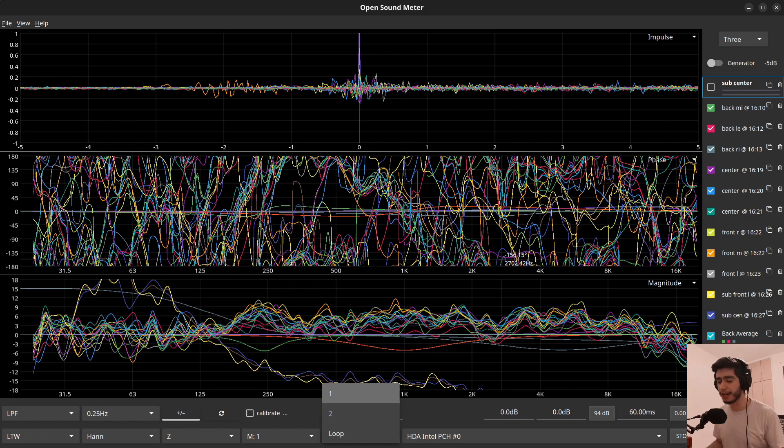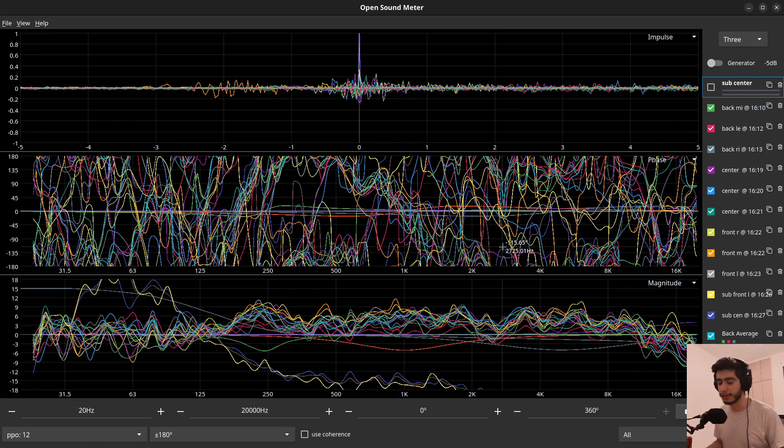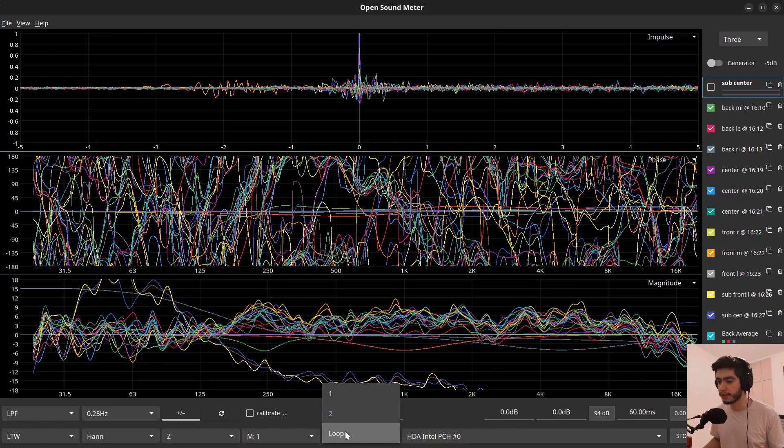Tip number one: the reference signal. Do you actually need to plug a cable into the back of your interface that feeds from the output back to the input? Yes, only if you care about timing and time-aligning things properly. If you just want to do an EQ — for example, you just have your main left/right speakers and you want to EQ them in the room — you can use the loop mode. In the reference, you can choose loop and not have to use any extra cables on your interface.